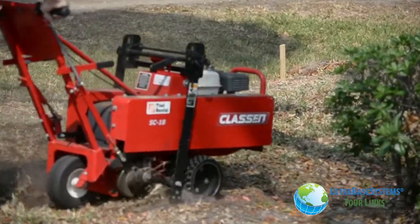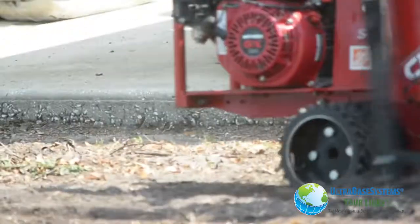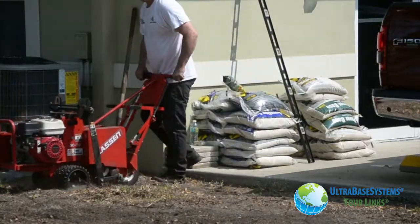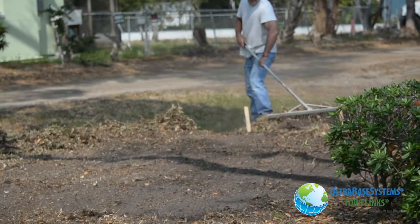The first step was to remove the organics. The sod cutter made easy work of this job and in no time at all the existing grass was gone and the beginning grade was taking shape.